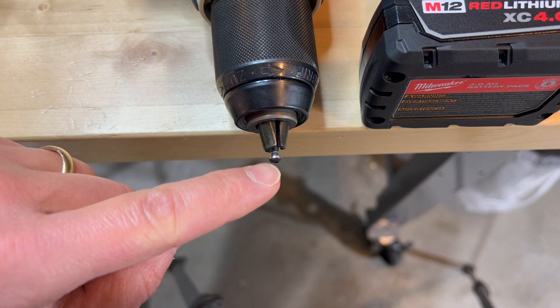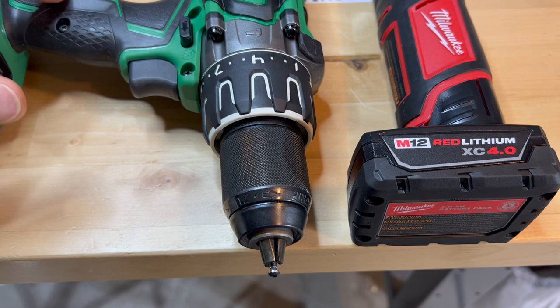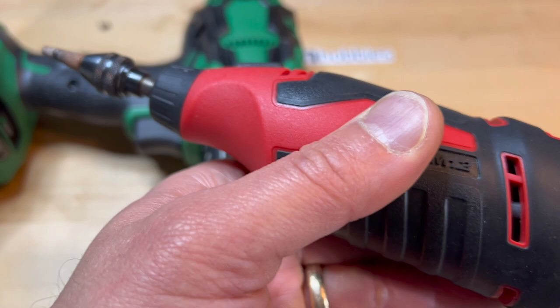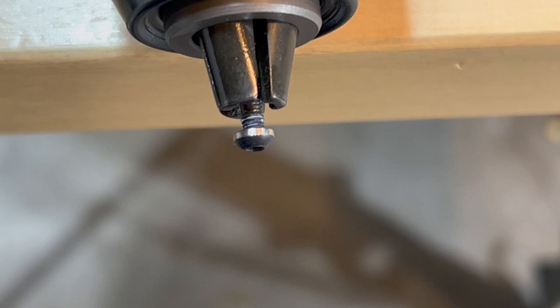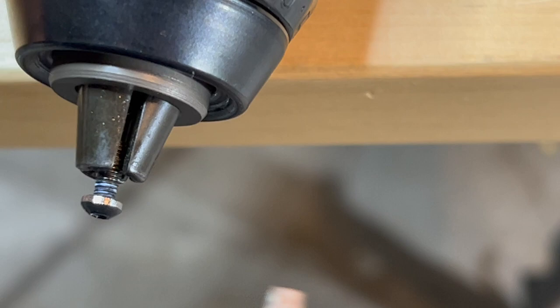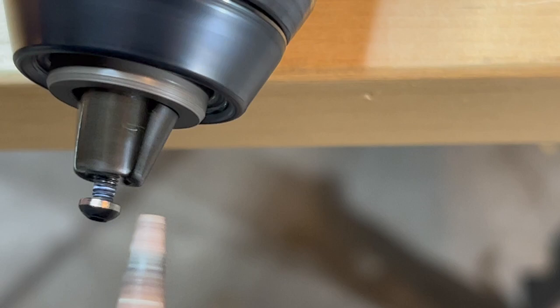I have the button head screw on the chuck of my drill. I'm going to be using my Milwaukee brand rotary tool — I like the Milwaukee much better than the Dremel 8200, but that's just preference. As you can see, I already did a little grinding, but let me show you how I do this. You can see the marks on the head. Carefully — you don't want to damage the actual chuck itself — start turning and start the rotary tool.